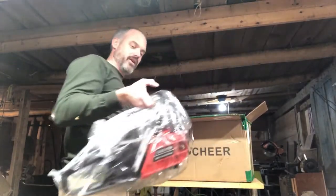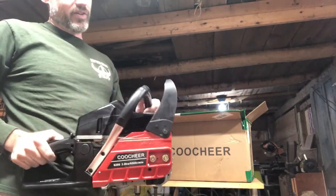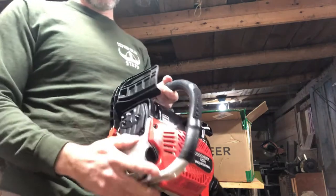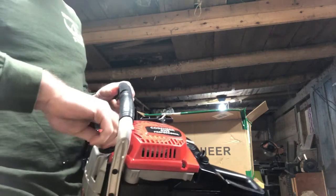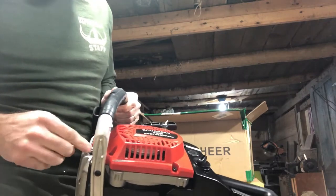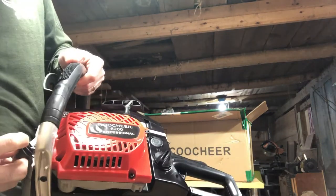And we got the power head. I'm kind of curious — I've heard people say that these are actually all the same displacement. This one's supposed to be a 62cc. So we got a nice cast, maybe magnesium casing. Pretty heavy duty looking exhaust, dual port. Is this the oil fill? Oh yeah, it is retained. A little oxidation happening in there. Oh, it's got a rubber seal on it. Feels pretty good.